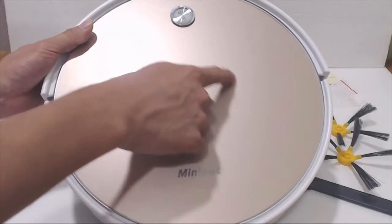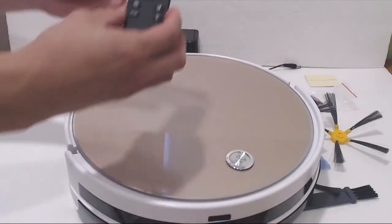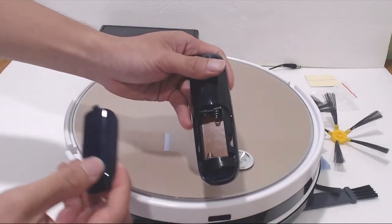There's an LCD panel in the middle that displays battery life, error messages, and cleaning schedule. The rest of the controls for the unit are on the remote control, which requires two AAA batteries — provided in the box.